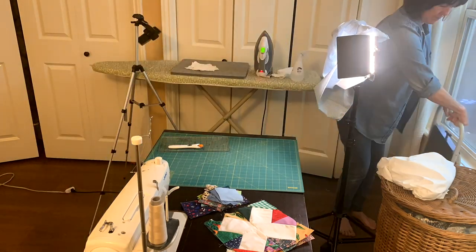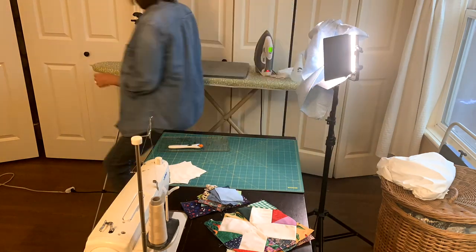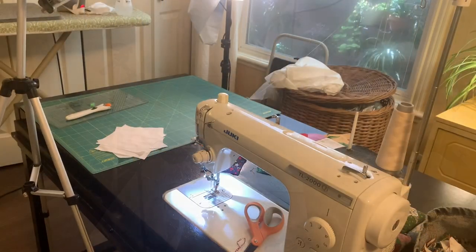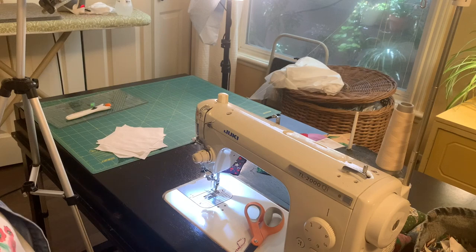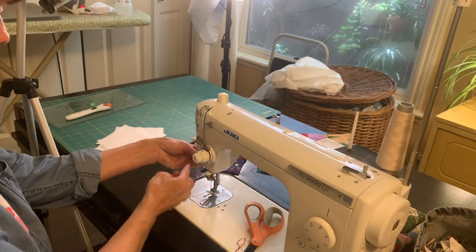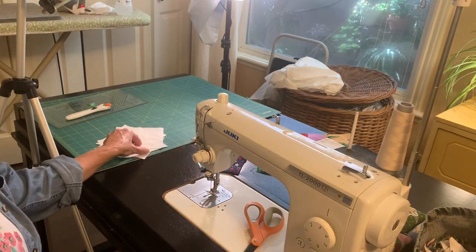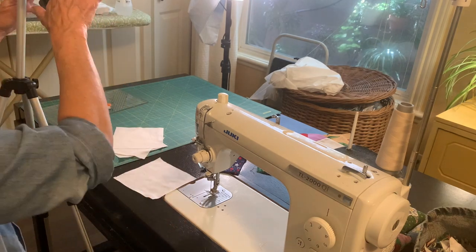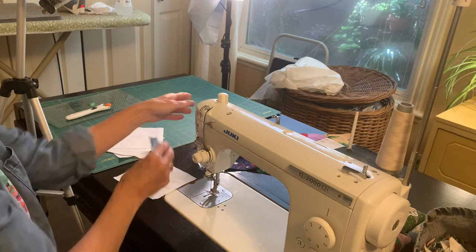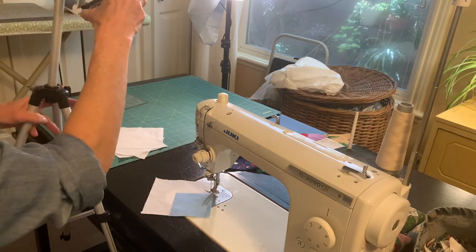Like you can see in this video, I have to move things around. Truthfully, once in a while I forget to turn that light on or I forget to move it, but the show must go on. I have this little handy cardboard piece that I cover the light of my sewing machine with, so that when I'm doing videos of me sewing it takes the glare off the actual sewing so you're able to see what I'm doing.